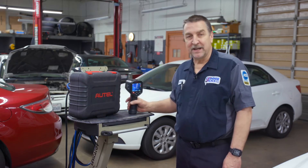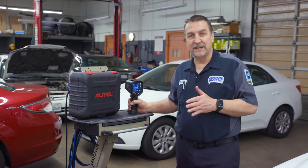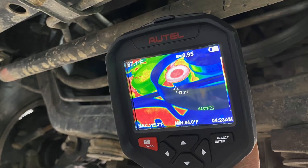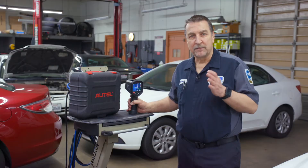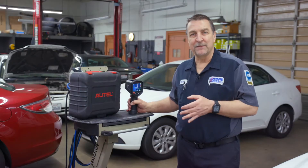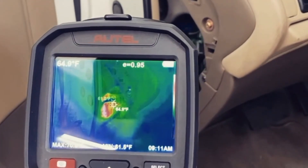I've used the camera to successfully identify all sorts of problems including bad bearings on idlers and belt tensioners, braking imbalance, heated seats, air conditioning and heating problems, parasitic loads, and more.